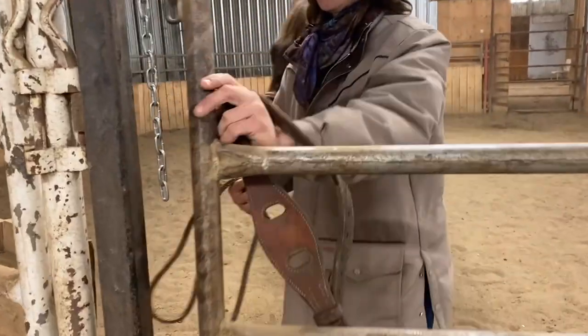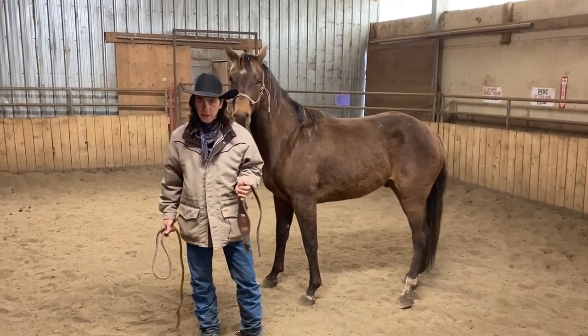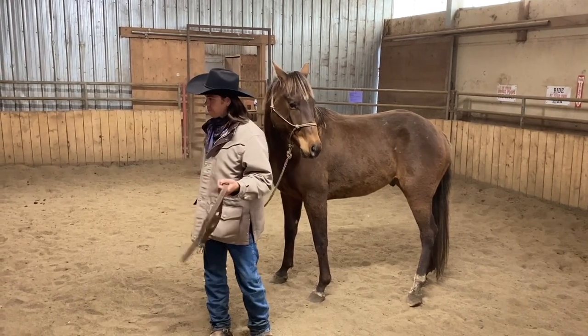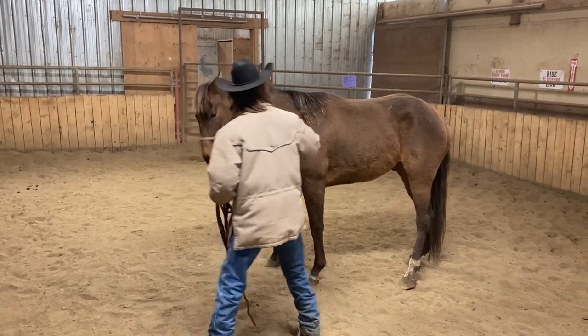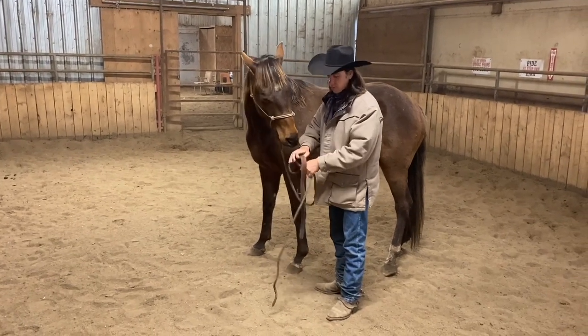You want to make sure you're using a space where there's not things they can get hooked on or get hurt. I like to use a smaller space like a round pen, just so they can move around but can't get away from you. I have my hobbles here and I typically apply them from the left side.